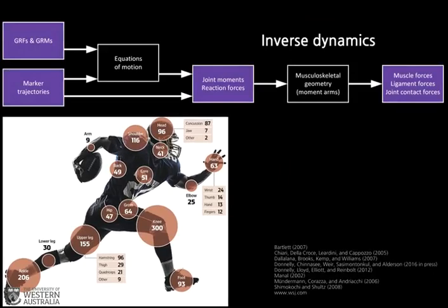Ground reaction forces and moments are key inputs to calculate downstream muscle forces and joint moments. GRFs and GRMs are the front-end surrogate indicators of injury risk. If we could understand on-field ground reaction forces and moments, we'd be on the way to monitoring the real-time risk of injury.